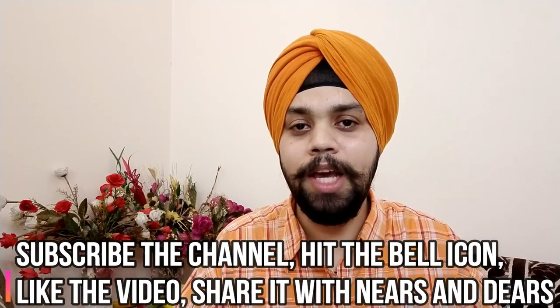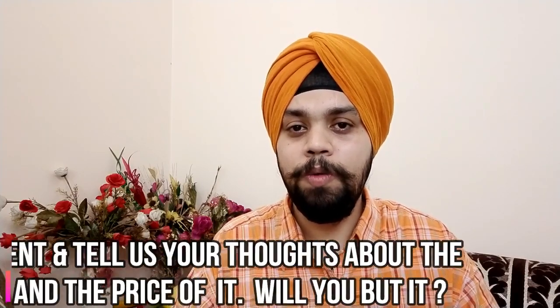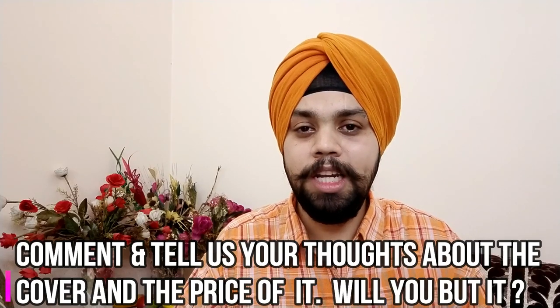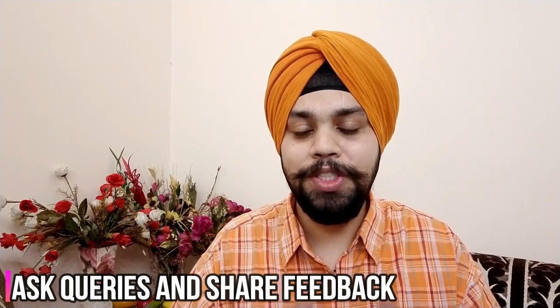Please do subscribe to the channel, hit the bell icon, and comment to let us know how you found this cover and whether you'd like to buy it. If you have a query, let us know and share your feedback as it always helps. Also, share the video with your friends and family. So, here we go.